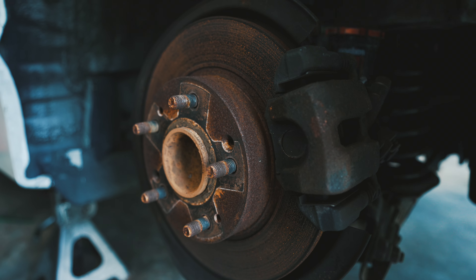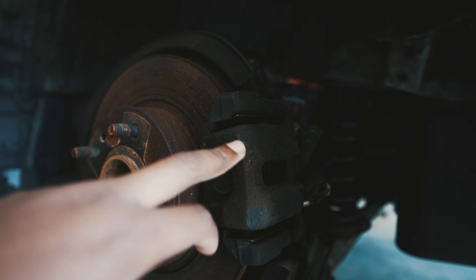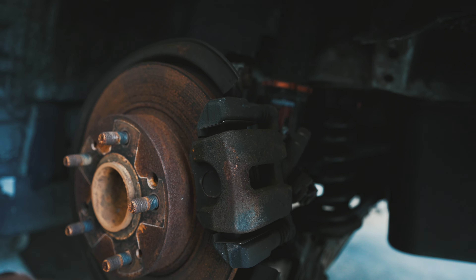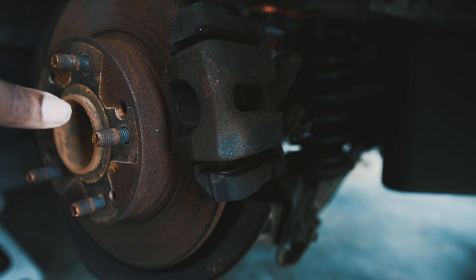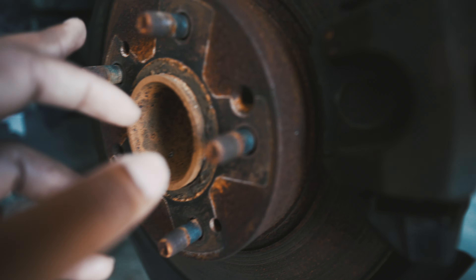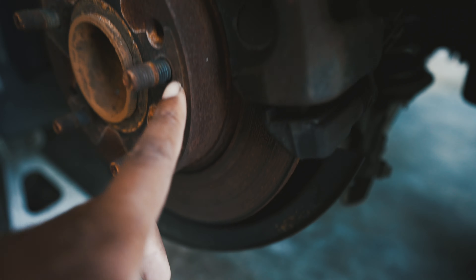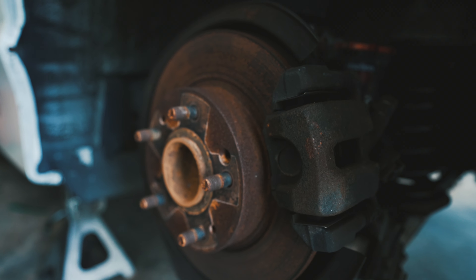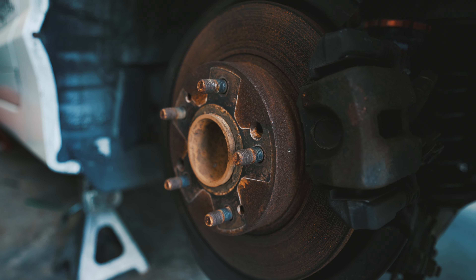So to remove the rear studs, it's actually really simple. Two 12-millimeter or 14-millimeter bolts remove the caliper and the bracket itself. Once you have that off, you're able to remove the rotor since I don't have any set screws in here — thank God. Once the rotor comes off, we just get a hammer, pop them things down like that, and we should be good.